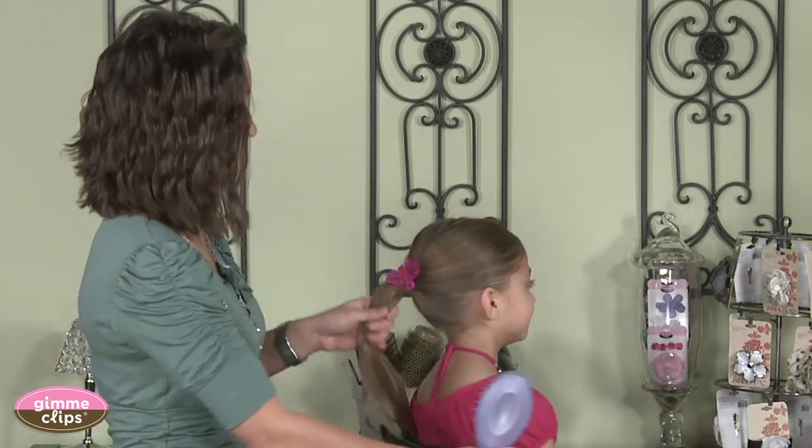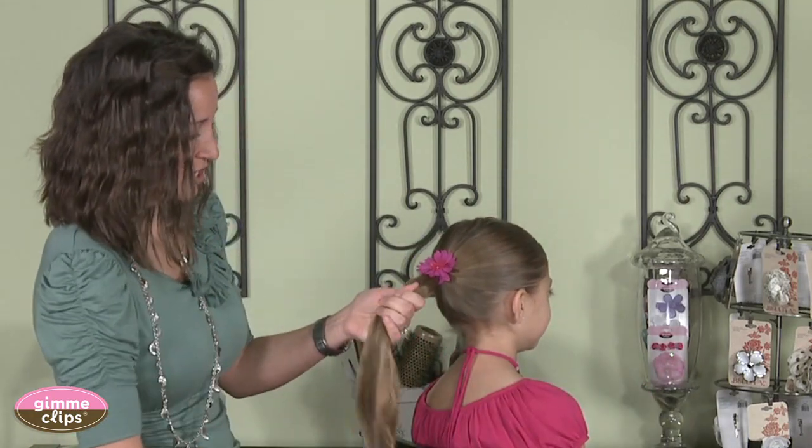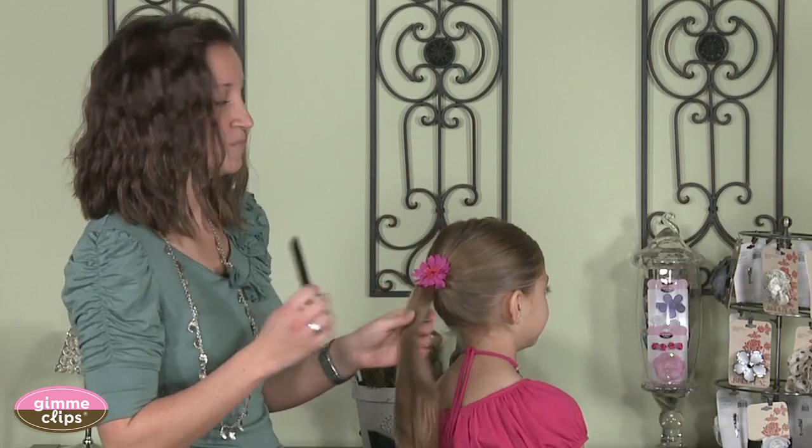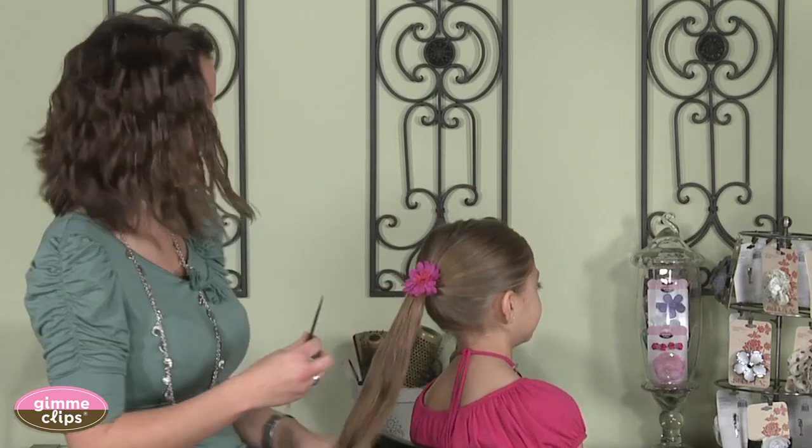We're going to begin by showing you the things that I find helpful when I braid hair. I often use my favorite brush to brush her hair, and I find a rat tail comb to be very helpful as well. I've already used the comb to pull her hair up into a ponytail today to start.